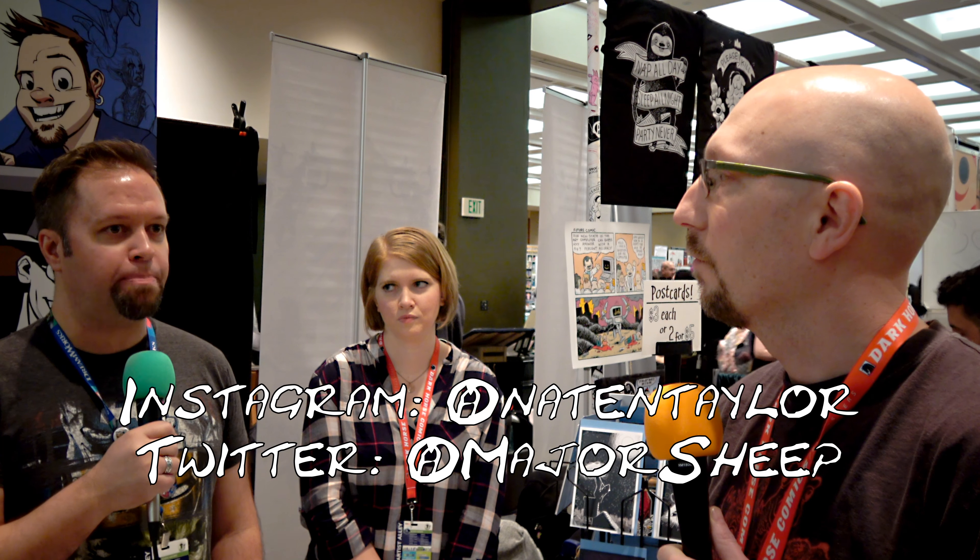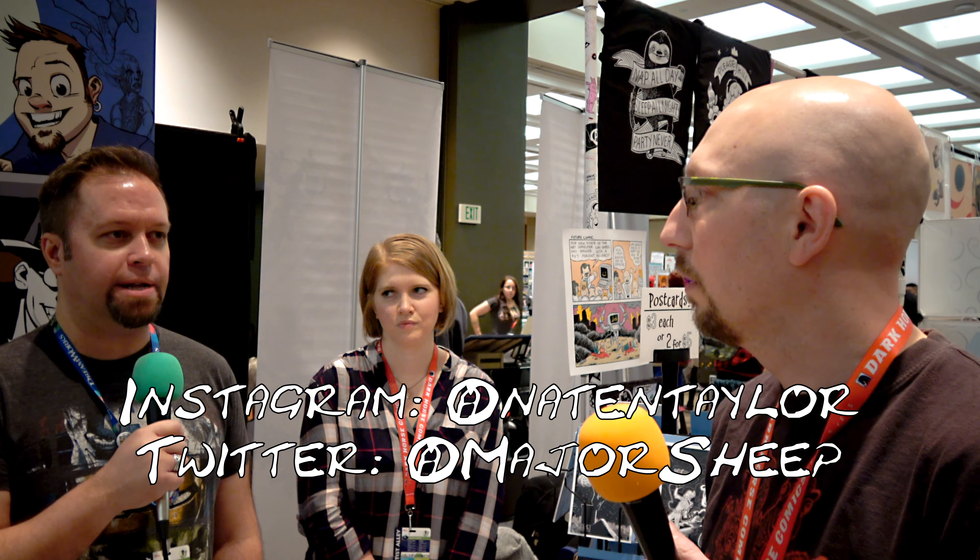I'm Nate Taylor. I love to do primarily fine fantasy and comic book art and science fiction. I work a lot with author Patrick Rothfuss — I've done a couple of books with him: the not-for-children children's book 'The Adventures of the Princess and Mr. Wiffle' and also the novella 'The Slow Regard of Silent Things.' I also love doing parody mashups of Disney properties. You can follow me on Instagram primarily at NatanTaylor, also on Twitter at MajorSheep. I'm trying Vero but they're really falling behind.